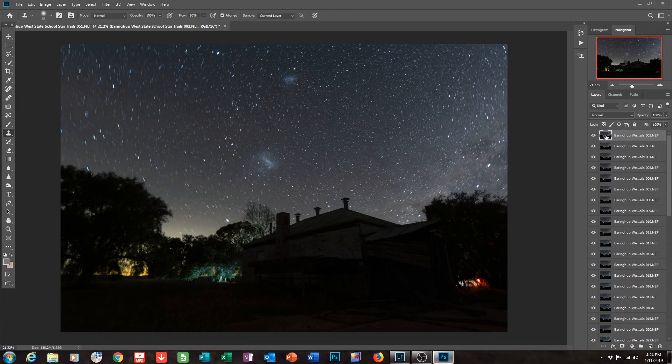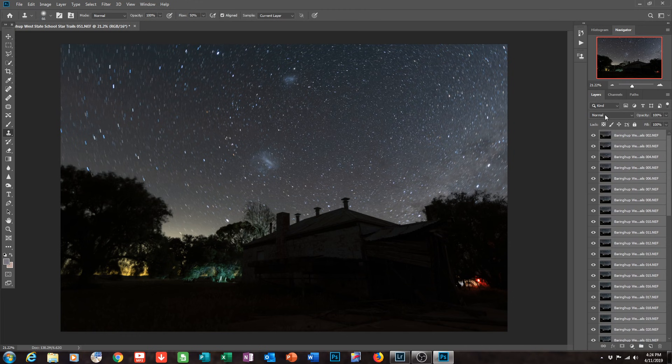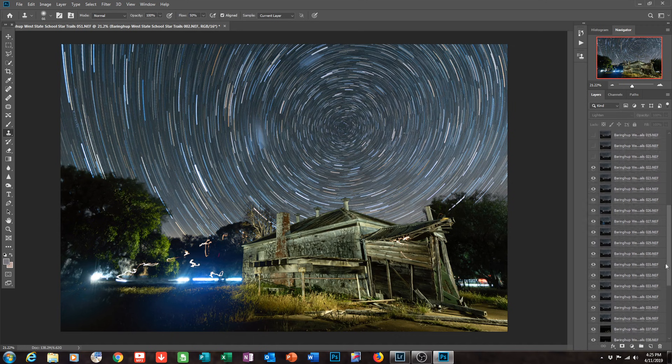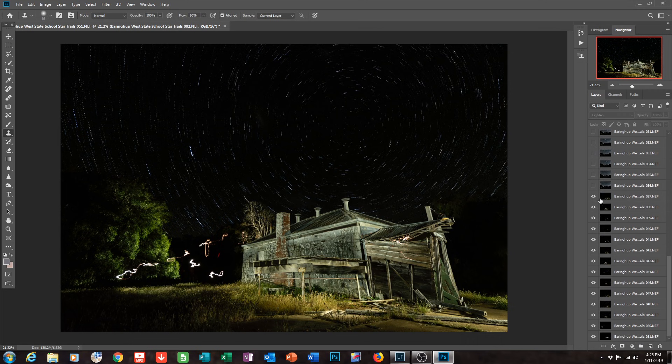Here we are in Photoshop with all the layers open. I'm going to select all of the images and change the blend mode from Normal to Lighten on every single image — and there we have a rough look at what this final composition is going to look like. That looks pretty good just as is. Now, the first thing I'm going to do is disable all of the star trail layers at the top here — turning them all off.